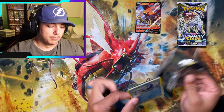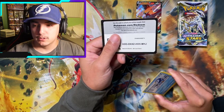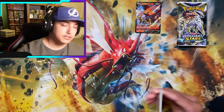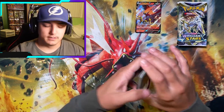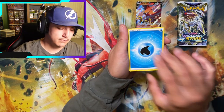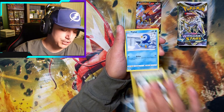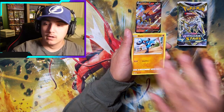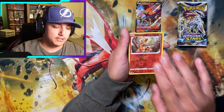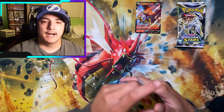Here we go, Brilliant Stars — bringing the heat! We got Trainer Gallery potential. We got Charizard Alt Art, Arceus Alt Art potential. Double Turbo Energy — my favorite card. Piplup, Cherubi, Riolu, Starly, Chimchar Reverse, and we got the cake Non-Holo.